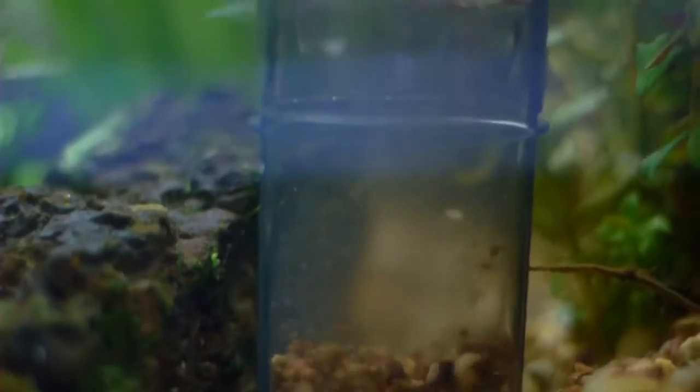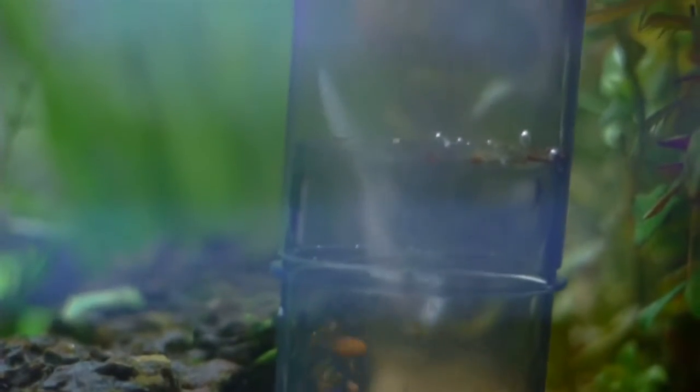It is designed with precise suction power, which means that all the waste particles and sludge will be effectively removed without disturbing the gravel or the biological balance of your aquarium. The Superfine Mesh Cartridge manages to trap even the smallest of waste particles while letting only the cleanest water back into your aquarium.